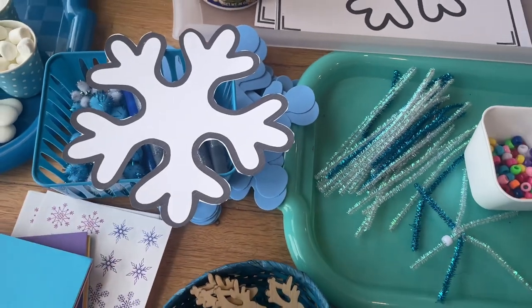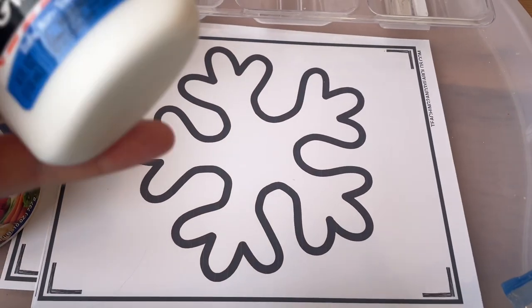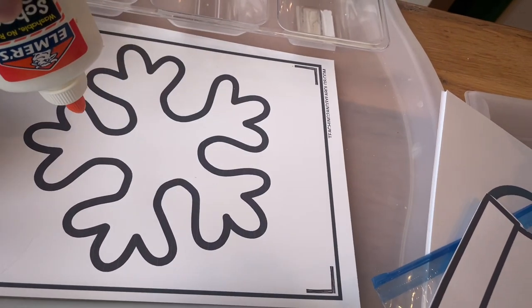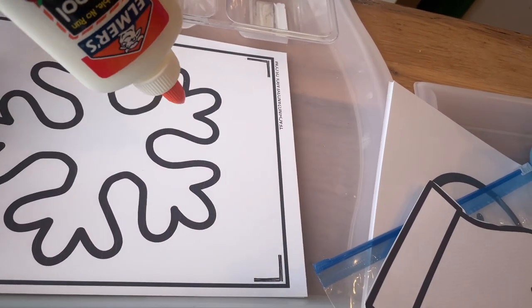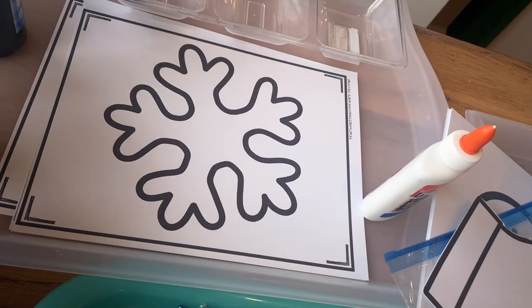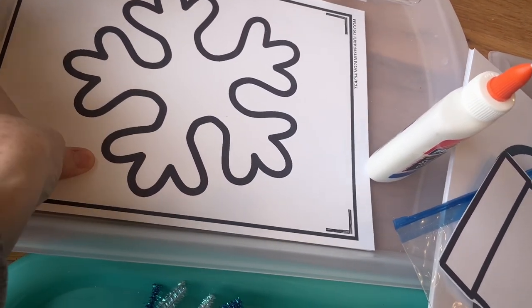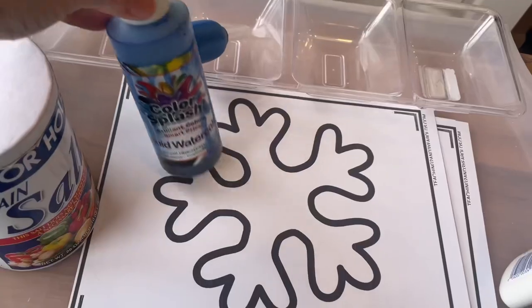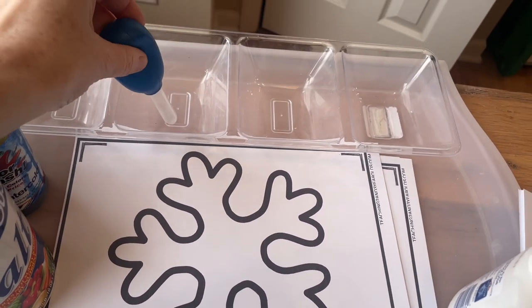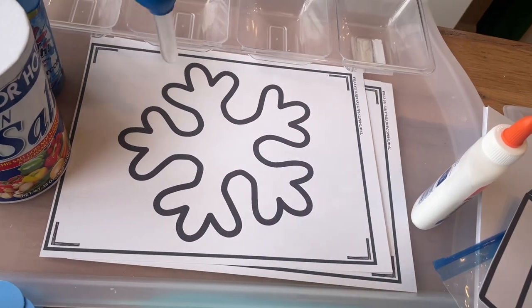Using this same snowflake template that actually came in the gingerbread packet — for this activity, have the children squeeze some glue on there and trace around the lines as much as they can. Then allow them to sprinkle on some salt and help them get the excess off. Once those are dry, squeeze some liquid watercolor and they can squeeze that onto their snowflake and see what it does with the salt.